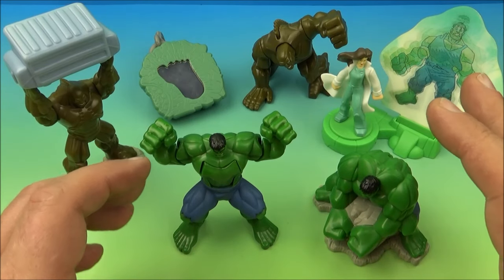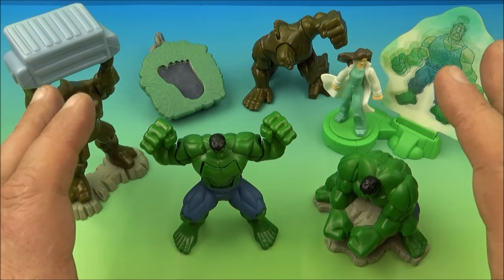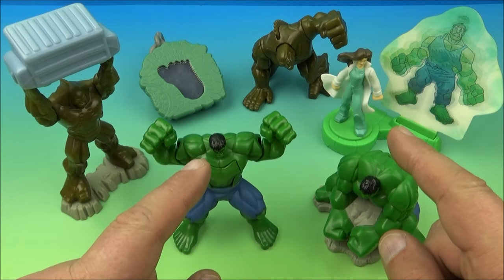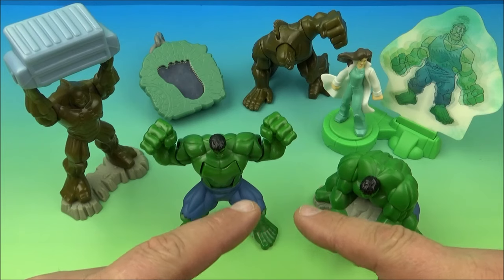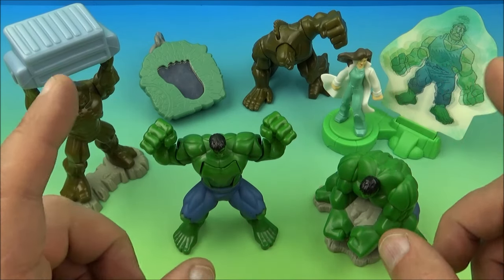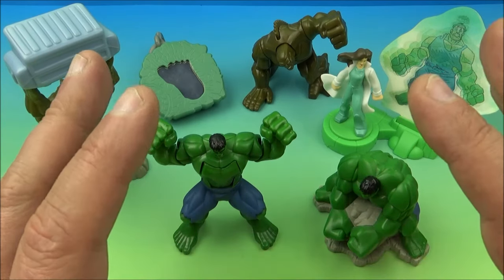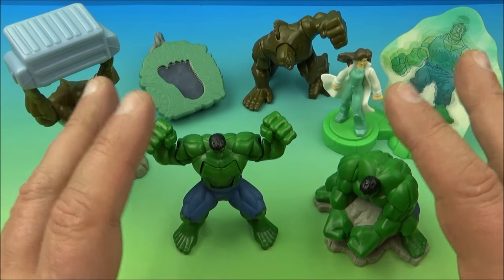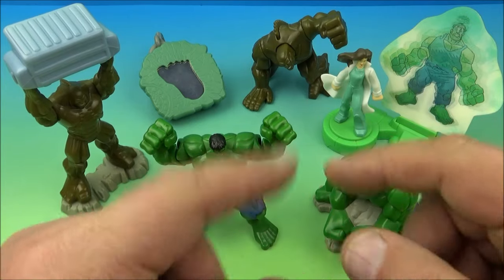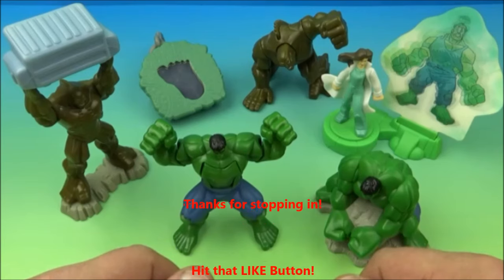And there you have it, everyone — the Incredible Hulk set of six amazing little toys released by Burger King back in 2008. I absolutely love this set. Some of you might recall that I actually reviewed this set on my Sports Wolf channel like 10 years ago, but now I'm finally getting it on my FFTR channel just for you guys. I'm glad I could bring this one back and have another look at it. If you're a Hulk fan or Marvel fan, you'll want this in your collection for sure — it's a complete win. Thanks for watching everybody, take care, see you next time!